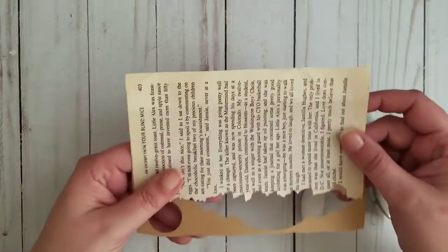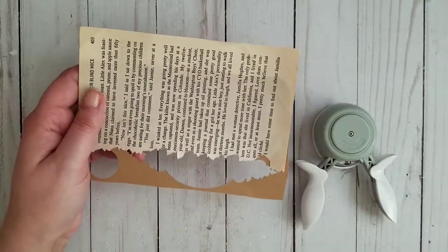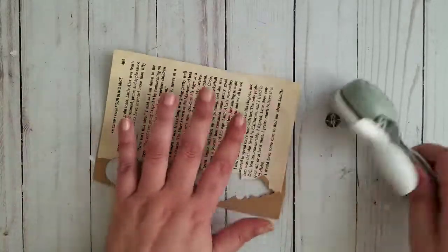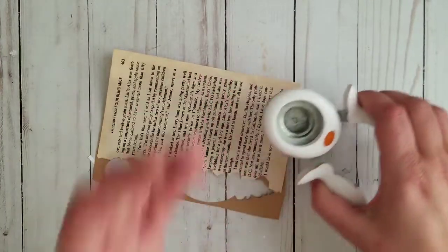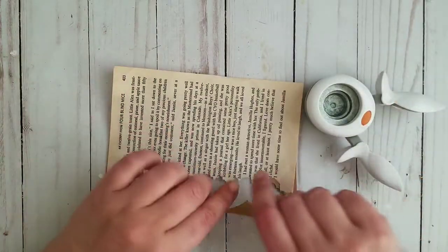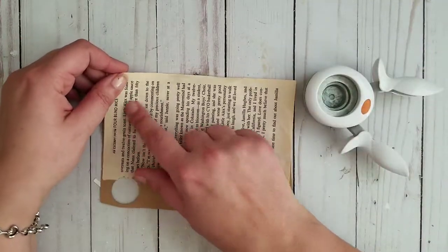Today I would like to make book page flowers. All I need is an old book page — I have a problem ripping out book pages, I don't know why, but it takes me a while — and some kind of punch. It needs to be a circle; it can be this one, I like this one. This was one of my first ones, or a smaller one. It's up to you if you want to make a tiny flower or a bigger flower.